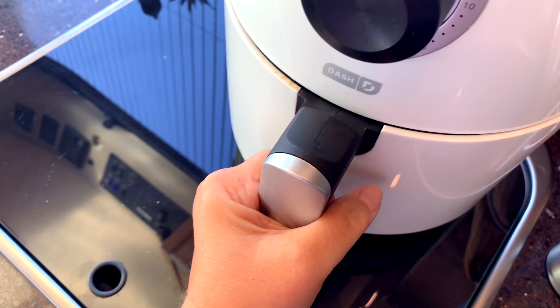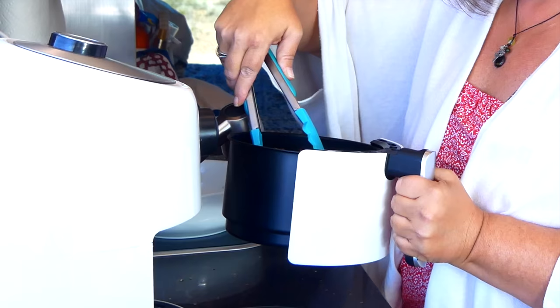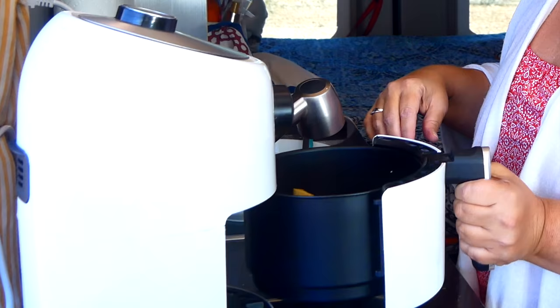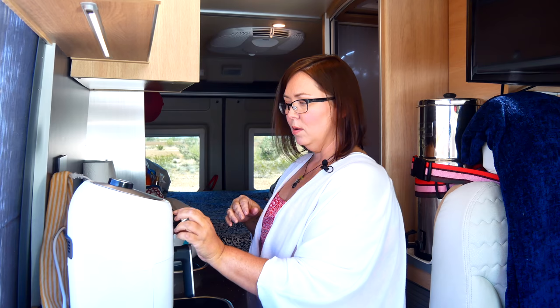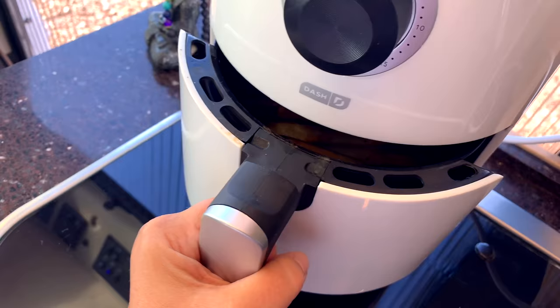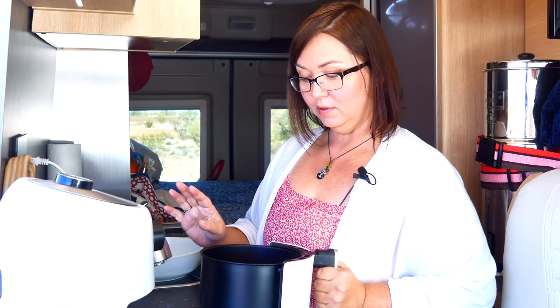Let's take a look inside and see what we have — it should be nice and brown on top. It is! Yum, it smells so good. Now we just need to give it a quick toss so the ones on top are now on the bottom and vice versa. Slide it back in for another 10 minutes and we'll be good to go. They're done — nice and crispy, they look really good.